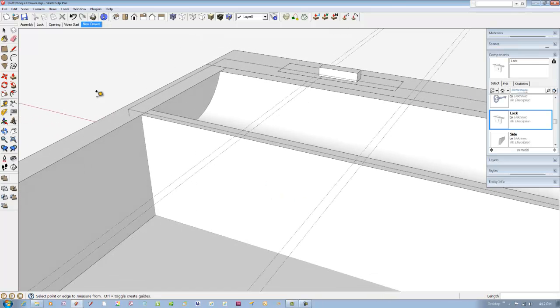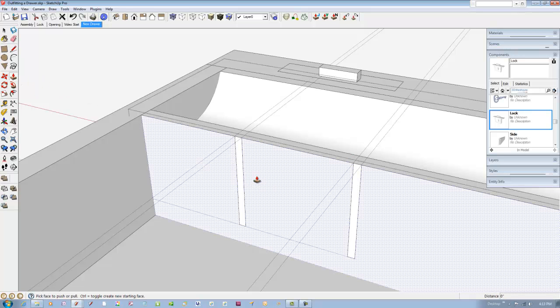We'll use intersection to create the saw kerfs. Draw the profile of the saw kerf at the two locations. The saw kerf is three-eighths inch off the bottom edge of the trough. Pick the push-pull tool — tap the control key, that's option on the Mac — and extrude the shape across the trough.